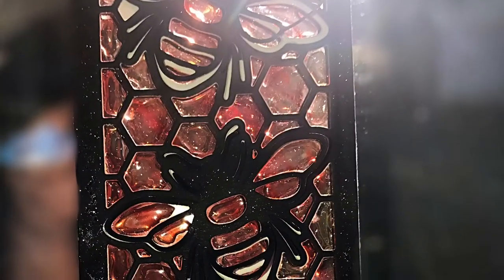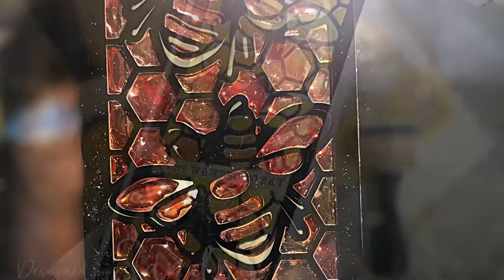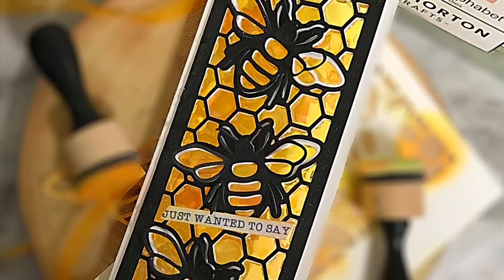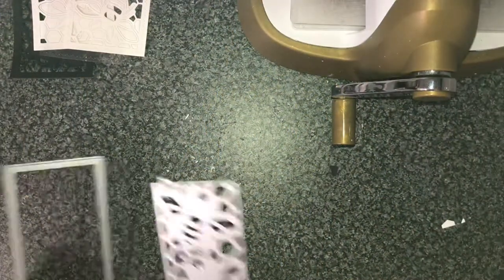Hiya! I'm Sandra the Crafty Hairdresser for Lisa Horton today. Thank you so much for joining me.